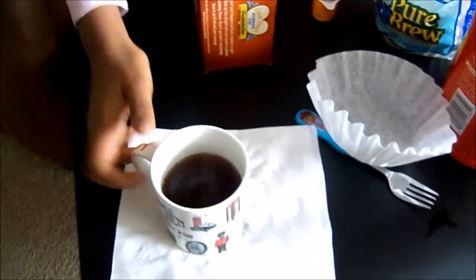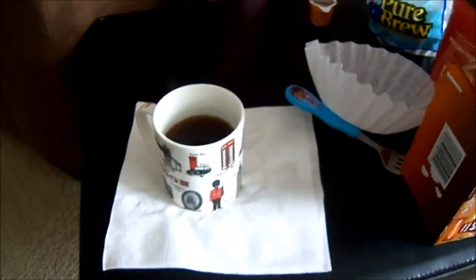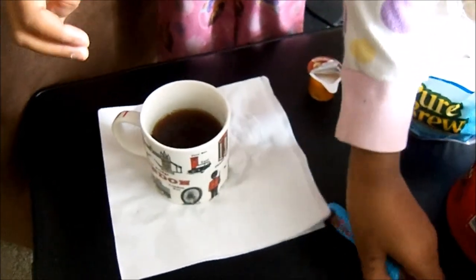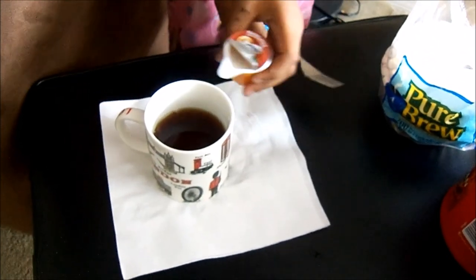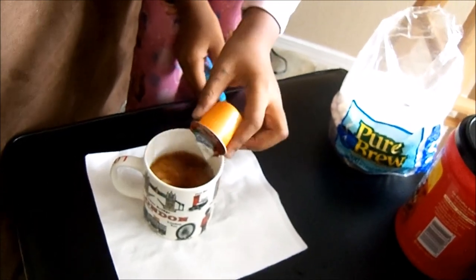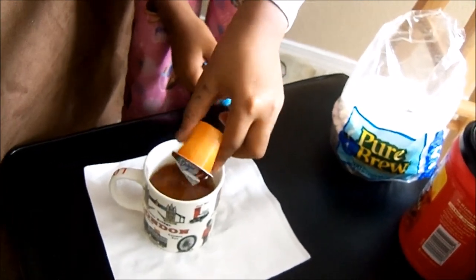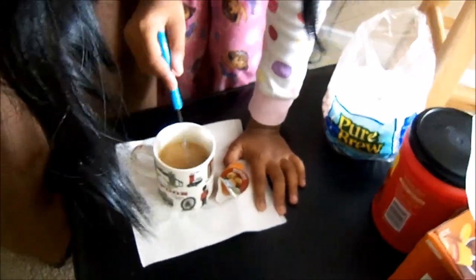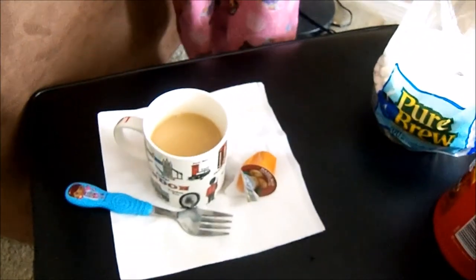Then you're going to get your hazelnut creamer and remember to put that in. Now we can add our creamer — this is the really cool part. You can see that it's turning into a really light brown color. And stir it up — you only need to stir it up a little bit. And your coffee is ready.